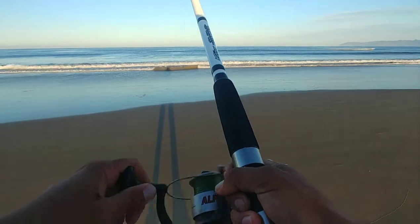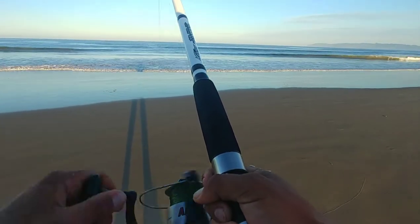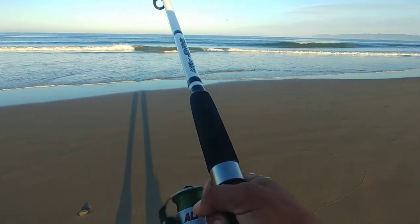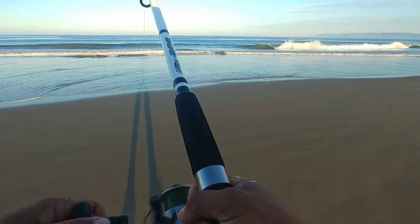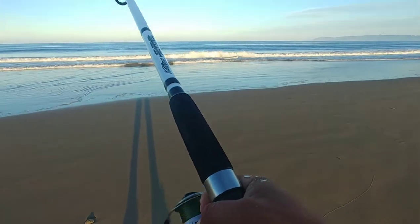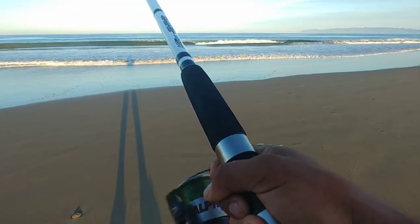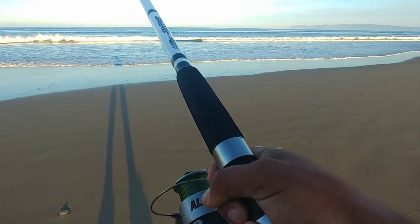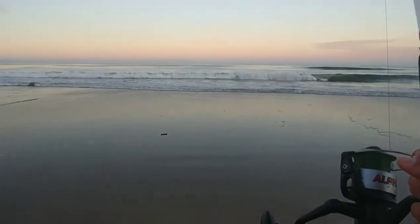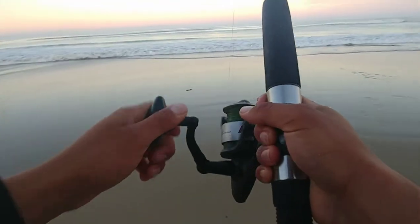That jacksmelt was only about 15 or 20 yards away from me, so it wasn't too far, which is nice. Had a couple bites but that's kind of it. Been here about 30 minutes. So far caught one jacksmelt, had about maybe 2-3 bites after that jacksmelt.